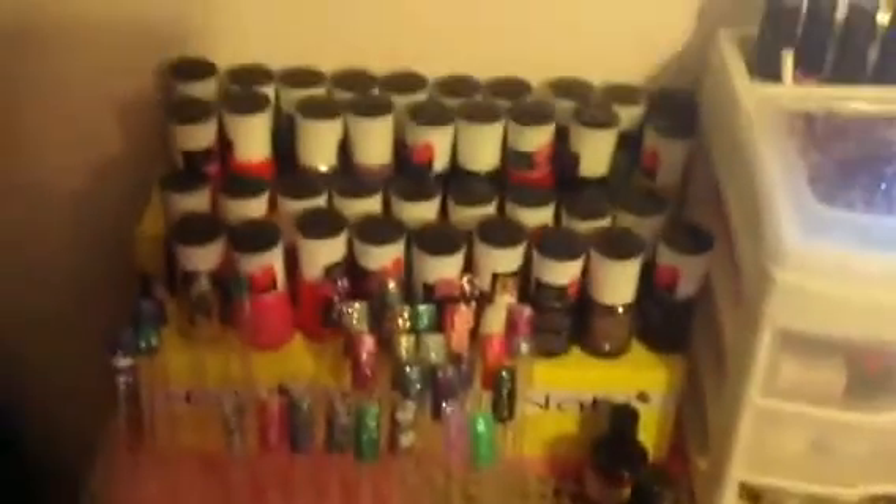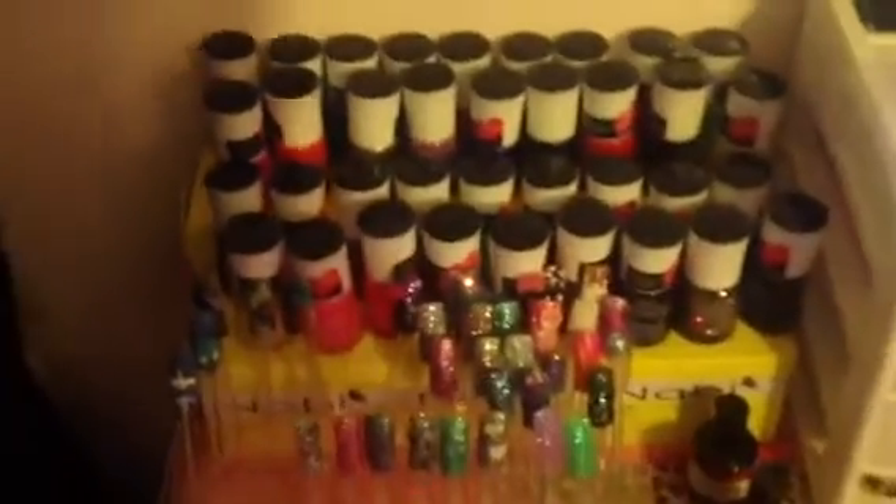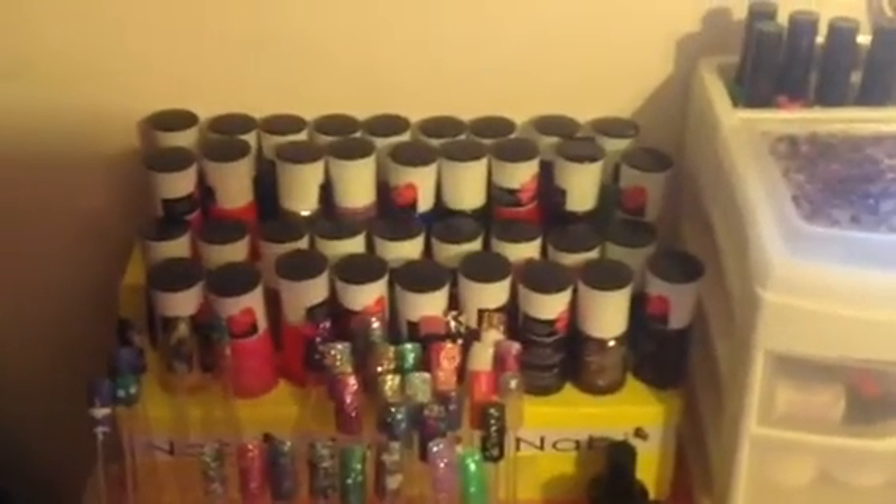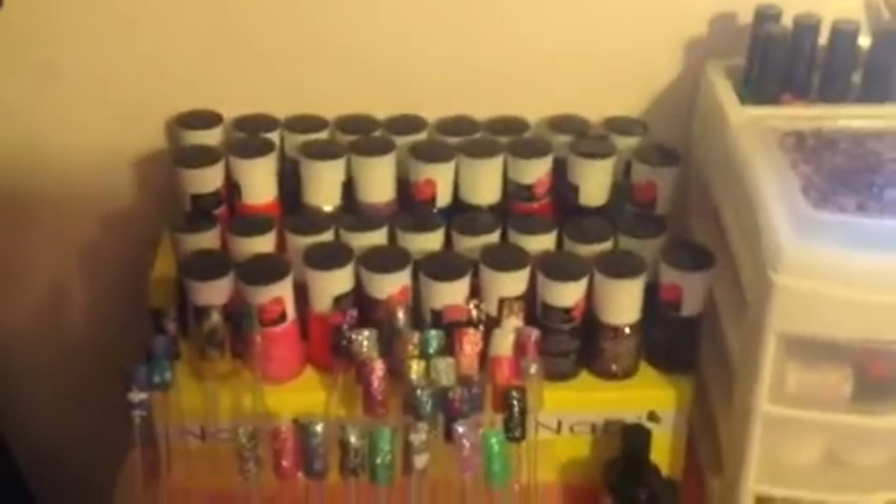These are all of my Nabi nail polishes. I ordered them on eBay — in total it was like $60 and I got 35 of them, and they sent me three free polishes. They're all just on the Nabi boxes that I taped together because I don't have a nail polish rack and I'm too cheap to go buy one.